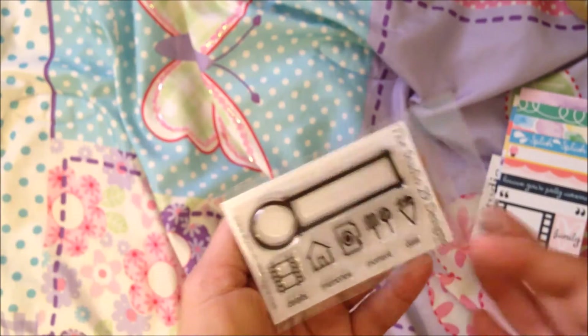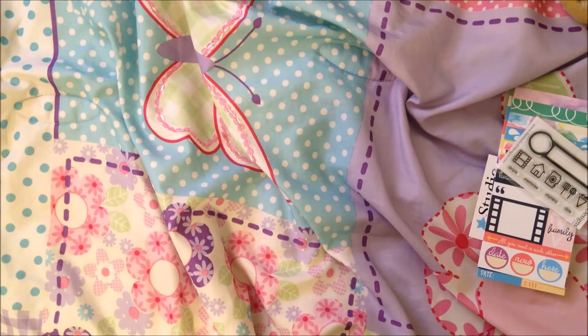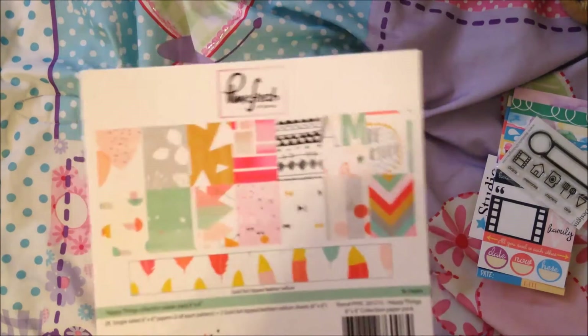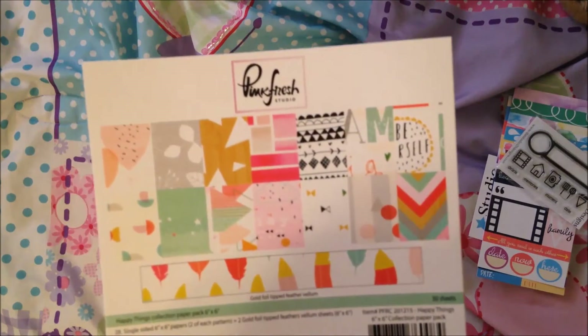I was browsing through and I saw that Pinkfresh Studios — I don't own anything from them except a washi tape roll — had a new line out called Happy Things. I couldn't really see that well what the paper looked like, but it looked cute enough. And I kid you not, I squealed when I went through this paper. I always get excited when I get paper that's not in a pad — it seems like it's thicker and better quality. I have not been in love with a paper line like I am with this.